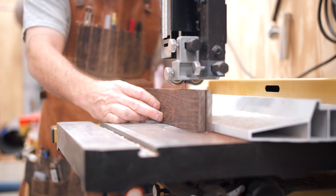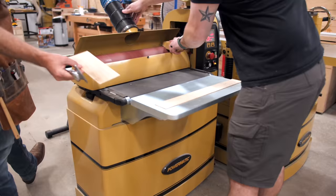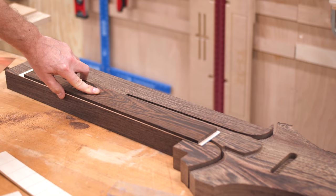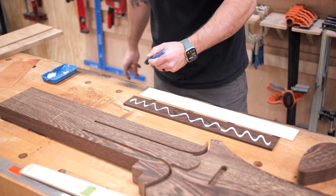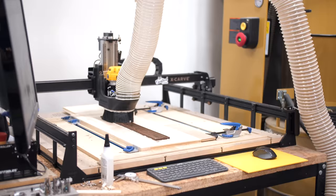While the test cut ran, we milled a fretboard blank down to thickness and also milled down a piece of thin maple that was roughly the same length and width. This thin piece would act as an accent strip to give a subtle bit of contrast between the neck and fretboard, which are both made of Wenge. We glued this piece to the back face of the fretboard blank, and then once the glue dried, we could cut the fret slots and fretboard shape into the blank at the CNC.